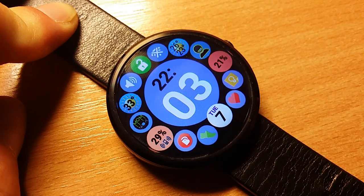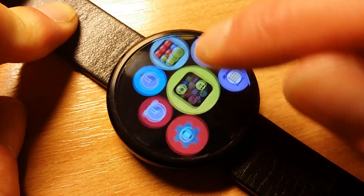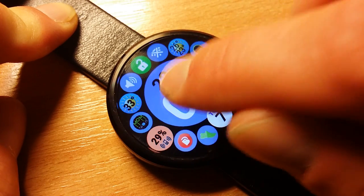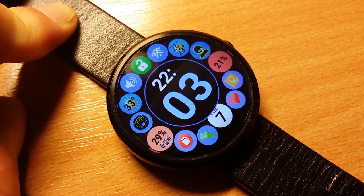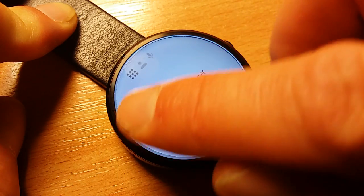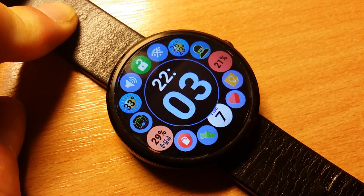it's going to scroll the screen as expected. You need a deliberate tap on the clock bubble to access the watch face functions. So that's new.